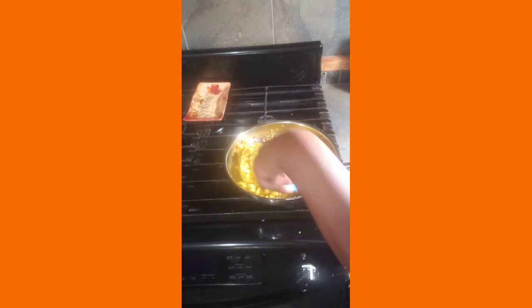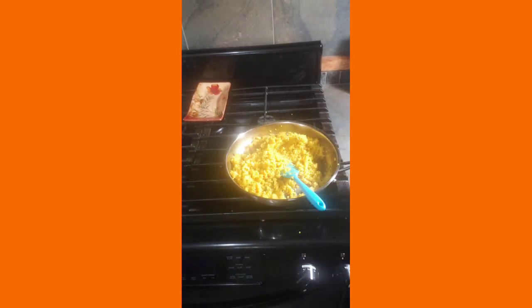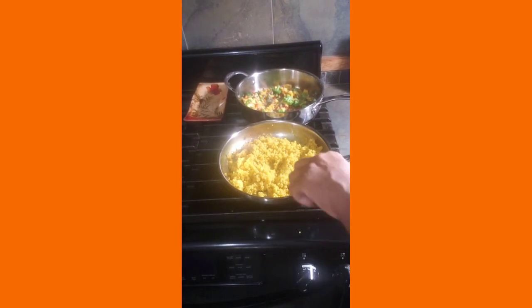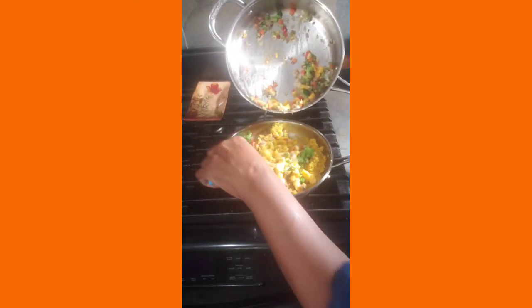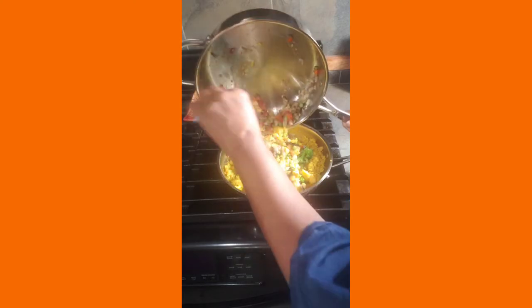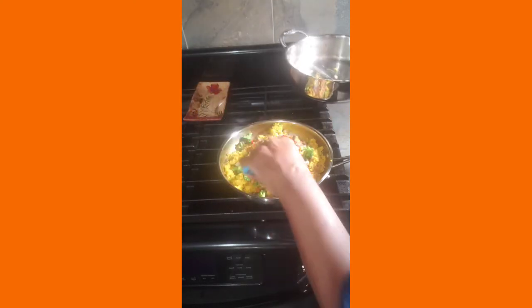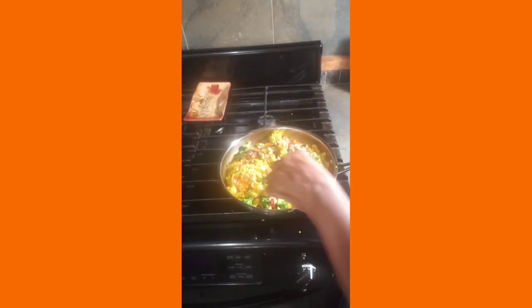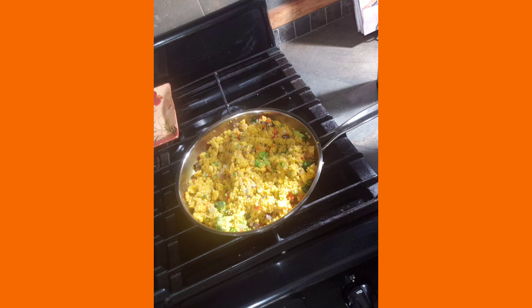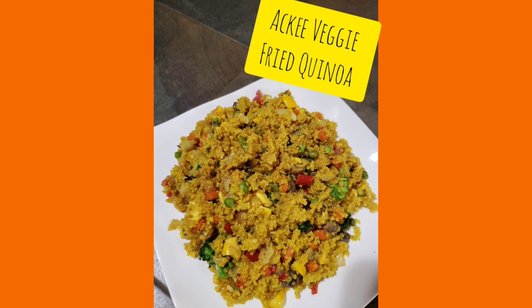What we're going to do is bring both pans together by adding the vegetables and the quinoa. Then we're going to go ahead and add in our soy sauce. Please forgive me for not showing the part when I add the soy sauce — the liquid aminos — but I have a picture you can see. This is what I use in place — it's like a soy sauce alternative. There you have it: ackee veggie fried quinoa. Enjoy!